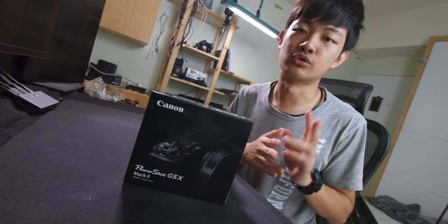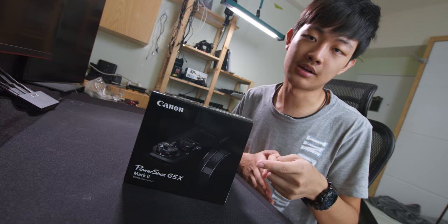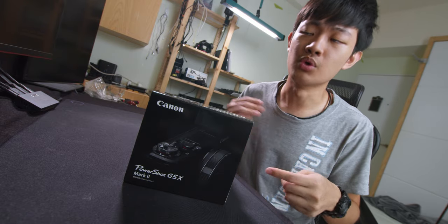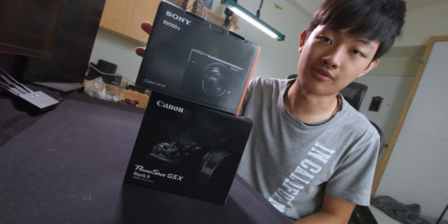Hello everybody, my name is Kai Won. Today I'm going to compare two different 1-inch size sensor cameras. The first one will be the Canon G5X Mark II, and the second one will be the Sony RX100 Mark 5A.